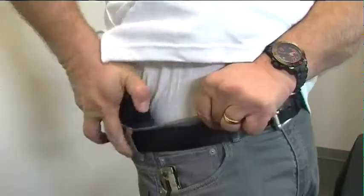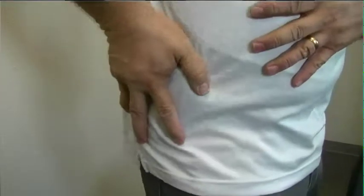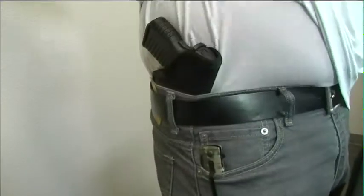Holster comes out, the slip material goes in however you want to put it. Once it's in there, it doesn't move. Gun stays put, holster stays put, but the gun comes out when you're ready to draw. So as a concealed carry piece, gun comes out, holster stays still. Again, it grips to the inside of your waistband.